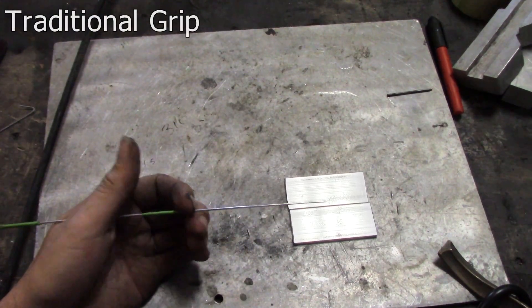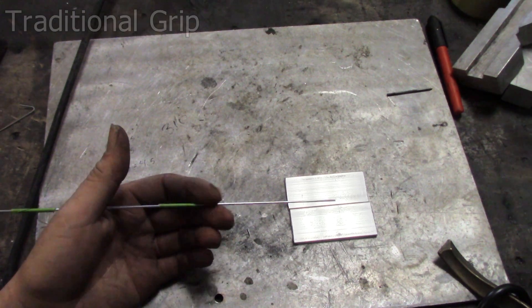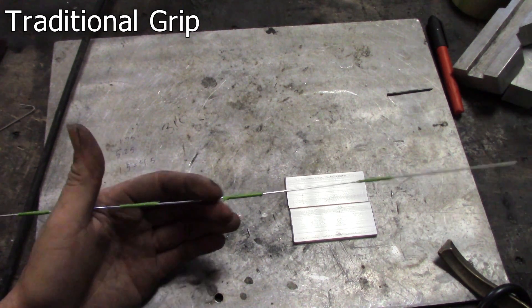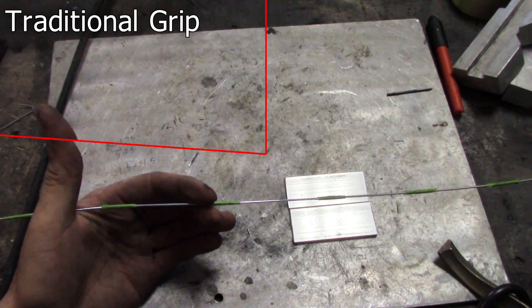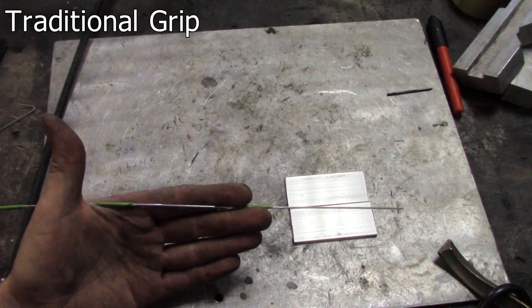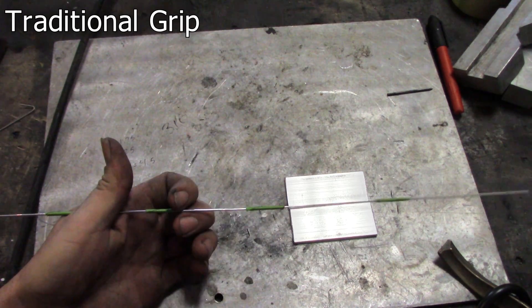For the traditional grip, the filler rod rests between your thumb and your index finger on your perlicue — that's this spot right here. Your middle finger and your index finger are what actually advances the rod, and your perlicue holds it in place as you move or adjust your fingers. Let's slow it down and check out the mechanics: your middle finger and index finger advance it while your thumb holds everything together. Advance, hold, advance, hold, advance, hold. Very, very simple to do.